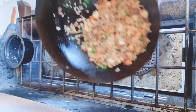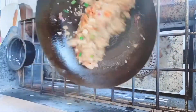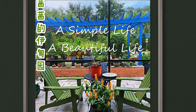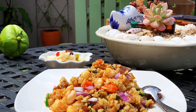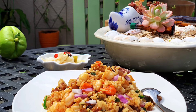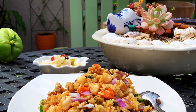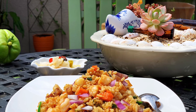Wow, yummy! Enjoy! Thank you for watching. Be sure to give me a thumbs up if you like my channel. Thank you for joining us. See you later!